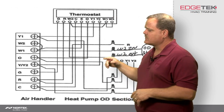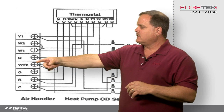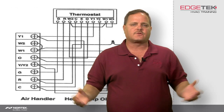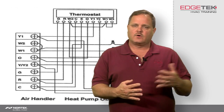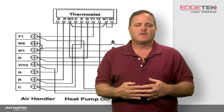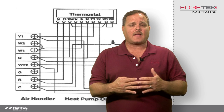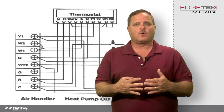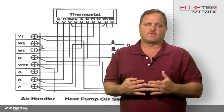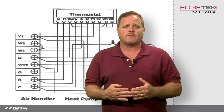One more thing to cover: if we're only using a three-stage capable thermostat with a two-stage heat pump, you may need to jump W1 and W2 together on the indoor unit in order to get all the electric heat to function. On our newer air handlers, if you don't energize W2, depending on how many kW, it may not turn on all the electric heat. The last page of the installation instructions on our air handlers gives you the sequence — how many banks of electric heat come on depending on whether you have W1 only, or W1 and W2. I hope you found this tech tip useful. Keep tuning in to edgetechhvac.com for more useful tips.